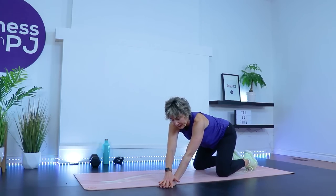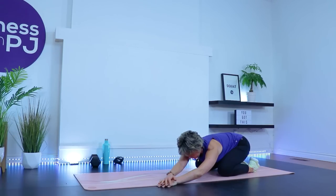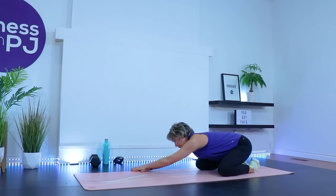Release — come to one end of the mat, big toes together, open the knees up, walk the hands to your left side, right hand on top of left, press the hips back, stretching the side of the body and lats. Now let's go to the other side — left hand on top of right, push that left hip away.